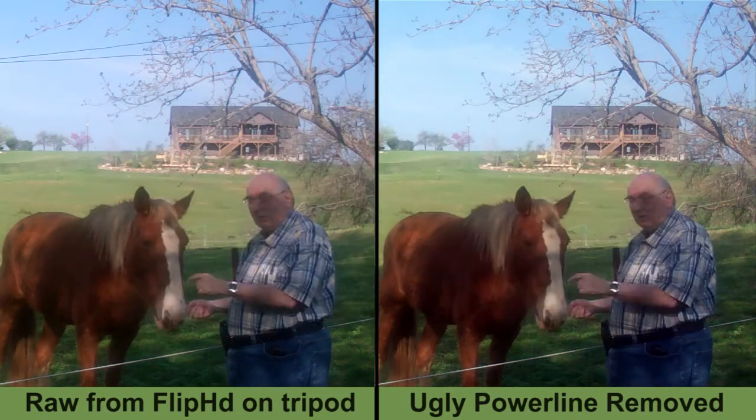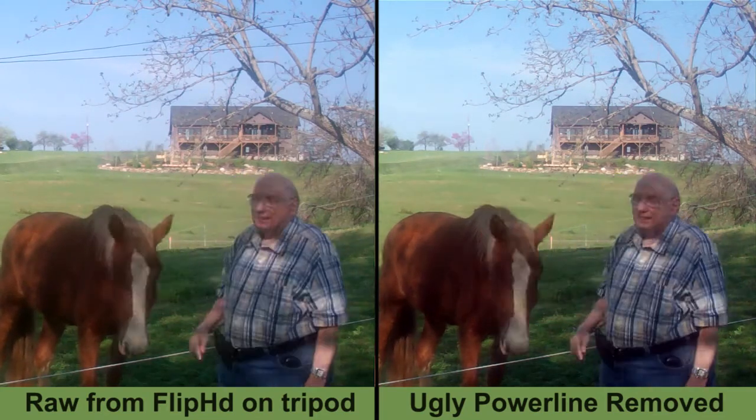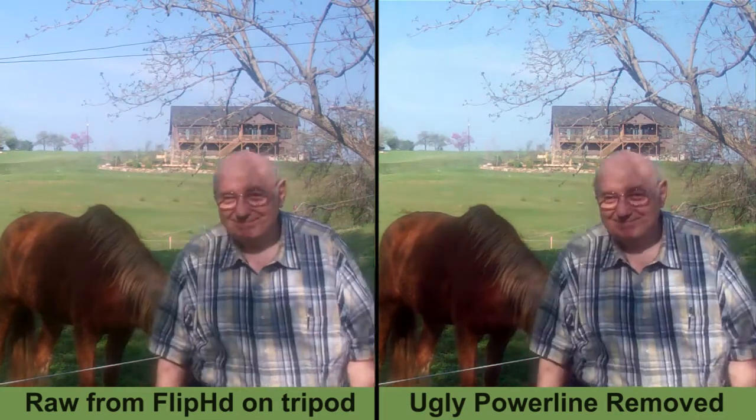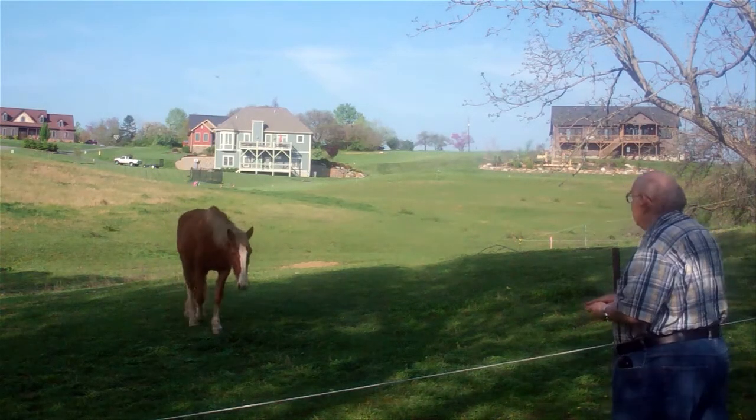I also did a little color correction while I was at it, which didn't make too much of a difference. So let's watch the whole thing — hope you learn something. Cool, bye.